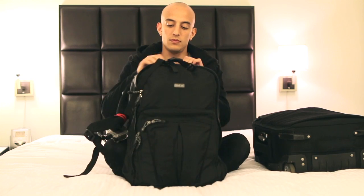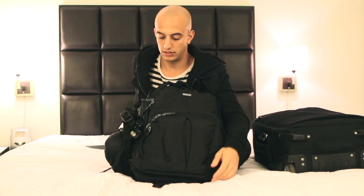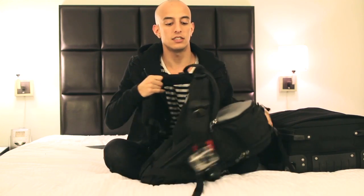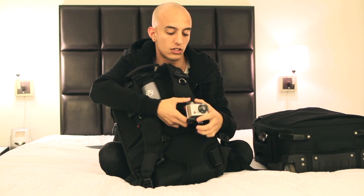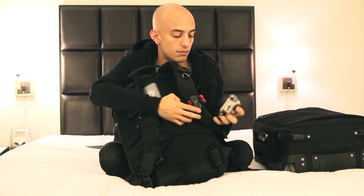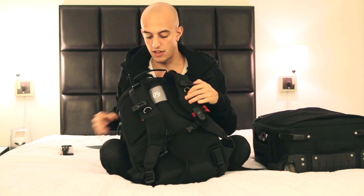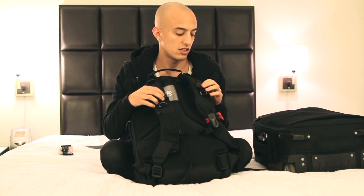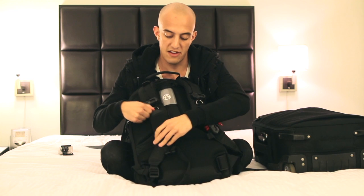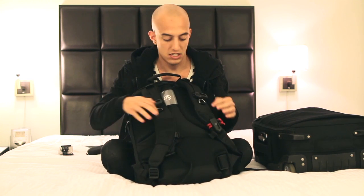So this bag is awesome. I just got it and love it. First of all, laptop in back. And then if I flip it around here, you can see I have this GoPro attached here with a spider monkey clip — they kind of just connect together. And then I have two spider monkey clips here just in case I want to attach my flashes or my light and hold them on there. And then I have my Beats headphones in here.